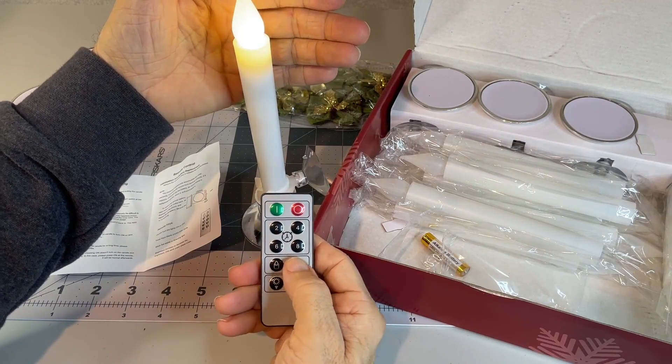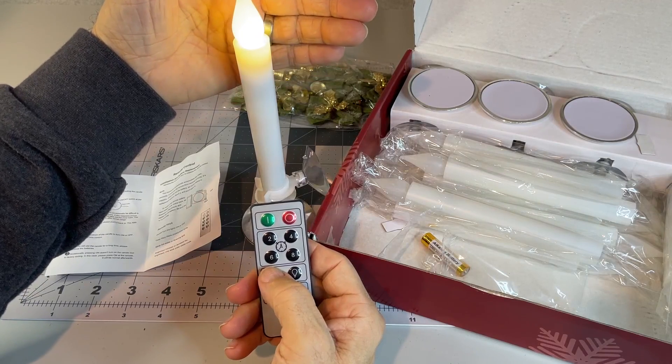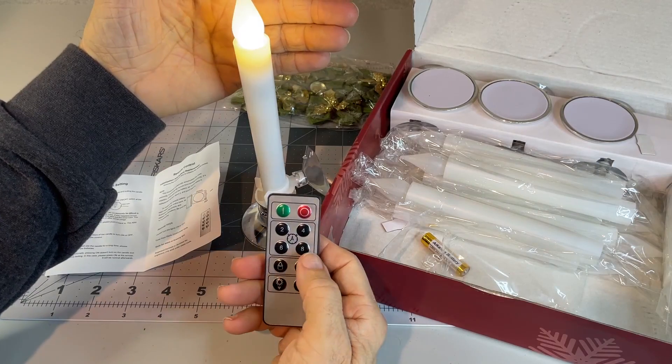You can set it to turn off after a certain number of hours. Maybe you can see now it's sort of flickering a little bit there.